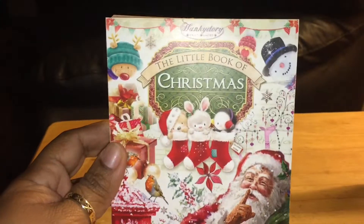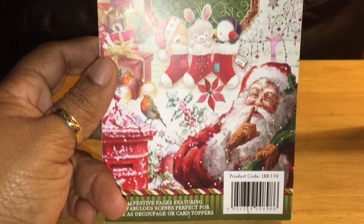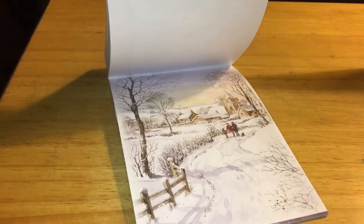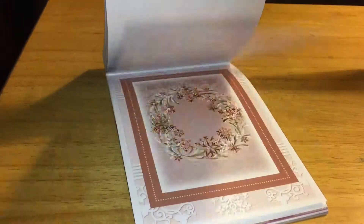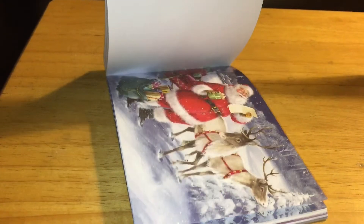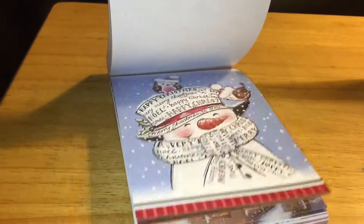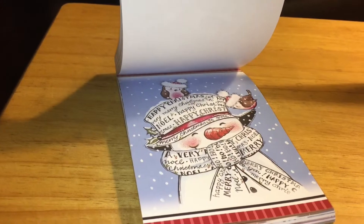This is a paper pad full of Christmas toppers — there are 144 toppers in the pack. Let me see if I can show you some of those. You get four sheets of each of the papers, so there are lots and lots of different elements that you can use. This is the element that I used — I've cut down some of the pieces from this particular sheet, and they are just super cute.